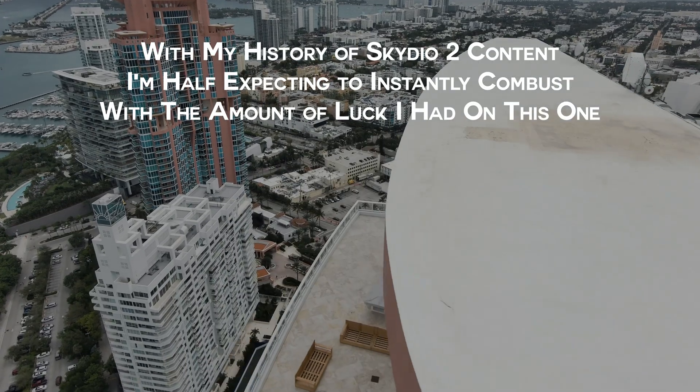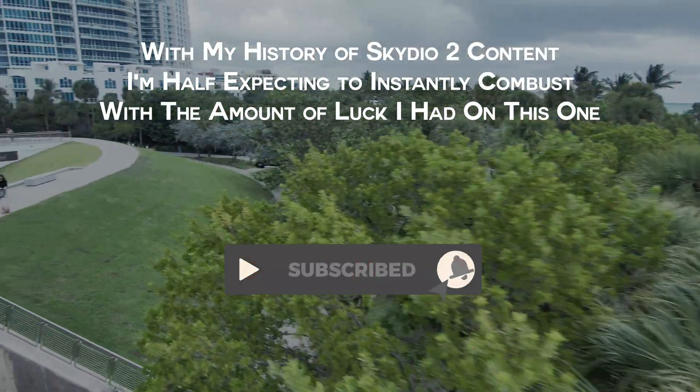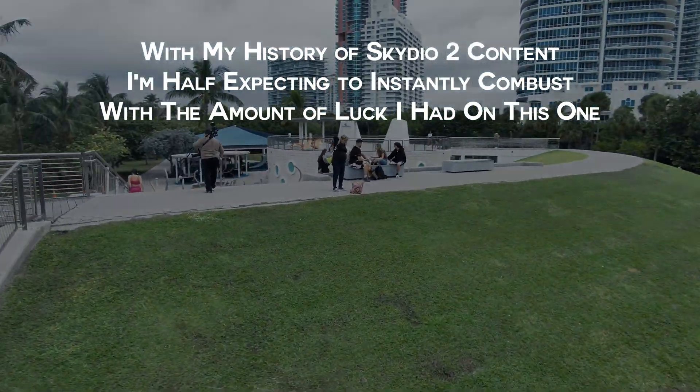Honestly, this was supposed to be a three-part video, but it went too well. So if you subscribe, the next time you see this video title you'll be seeing the obstacle avoidance and night flight testing. Thank you for watching my content, and thank you for sticking around. Have a nice day.